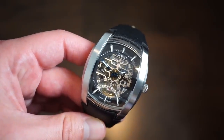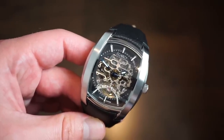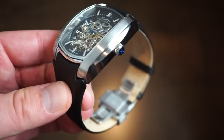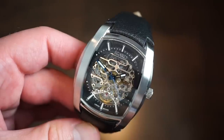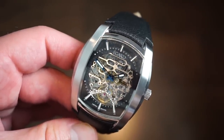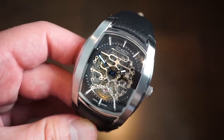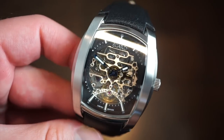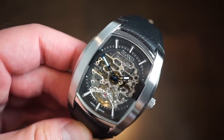Welcome back to Watch Addiction Watch Reviews. Today we're taking a look at the eGuard Phantom series, a new release by eGuard Watch Company based out of California. It's a pretty unique watch — I've always liked this case shape since I was 15 years old. It's a tonneau case shape, very cool, kind of like how Frank Muller used to make their cases back in the day, and also very popular with Cartier.